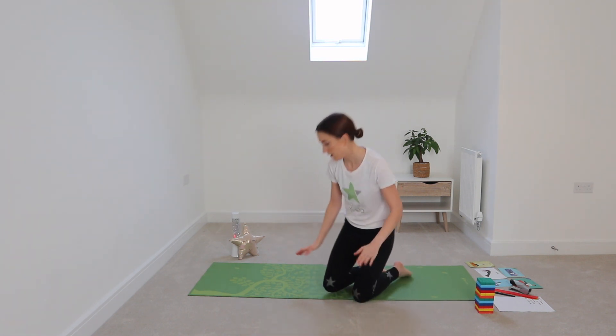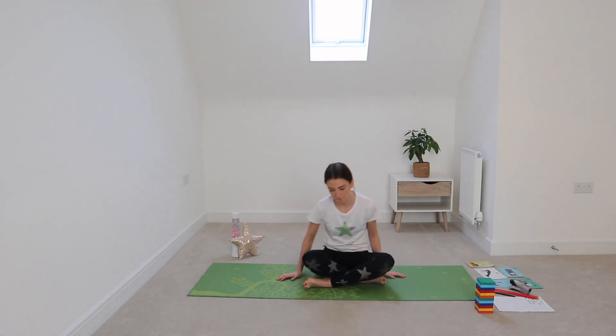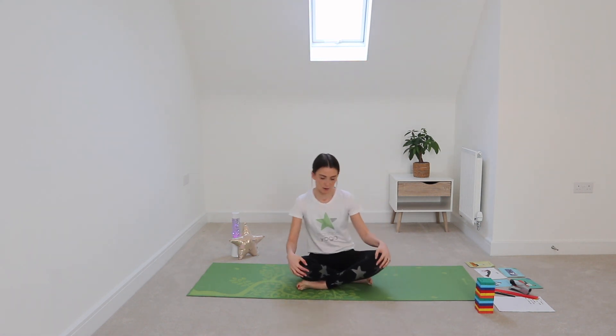We're going to move on to snake breath. For snake breath, come into your good sitting pose — legs crossed, body straight, shoulders down. Lay your hands on your knees with palms facing up, and you might want to link your fingers and thumbs. Take a big deep breath in through your nose, and as you breathe out through your mouth, make that long hissing sound. We're going to do five snake breaths.